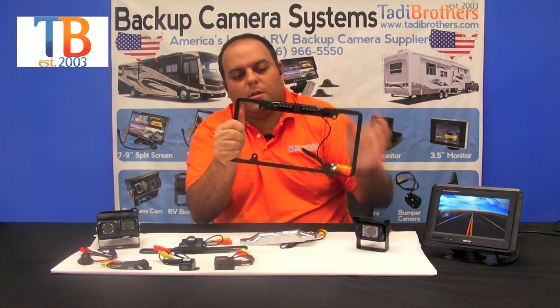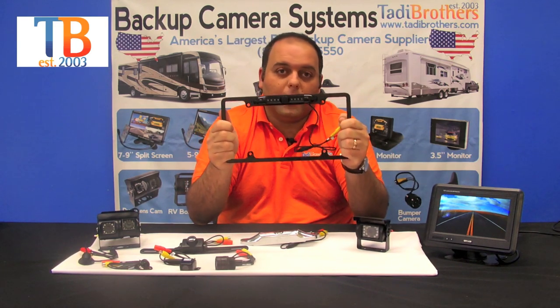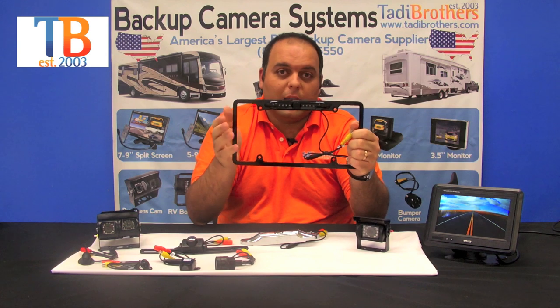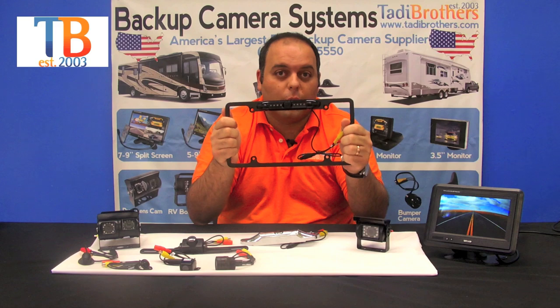The next camera is the same as the previous CCD but this one is a full frame. It's available in black or silver with the same features. You can even upgrade it to 170 degrees if you want, although the standard comes with 120 degrees.